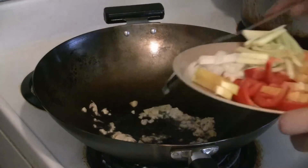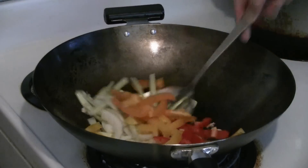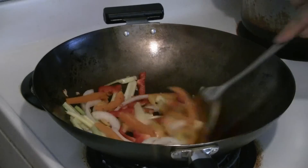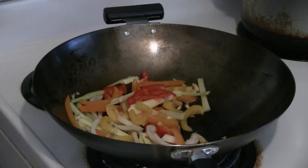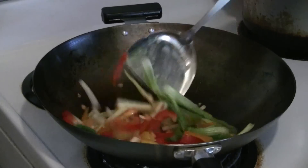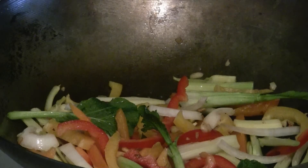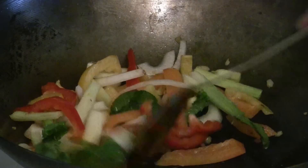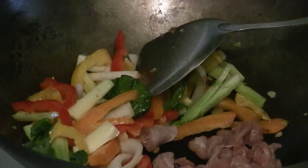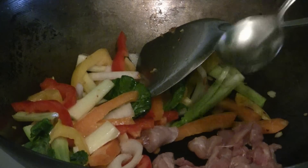Put the veggies in first — onions, celery, red peppers, and orange peppers. Also add some Chinese greens; you can use whatever kind of Chinese greens you like. Next, add the chicken. You can add a little more cooking oil if you like — another tablespoon of oil here.